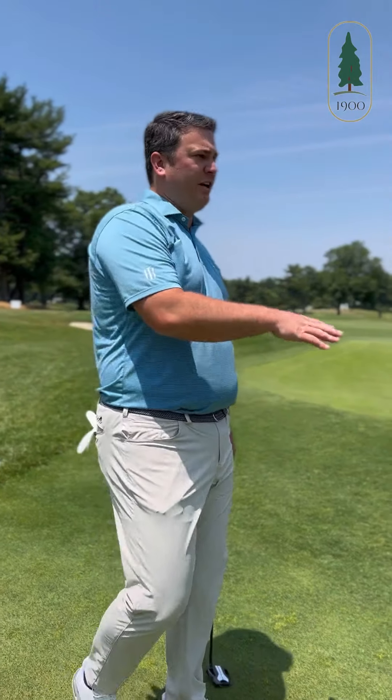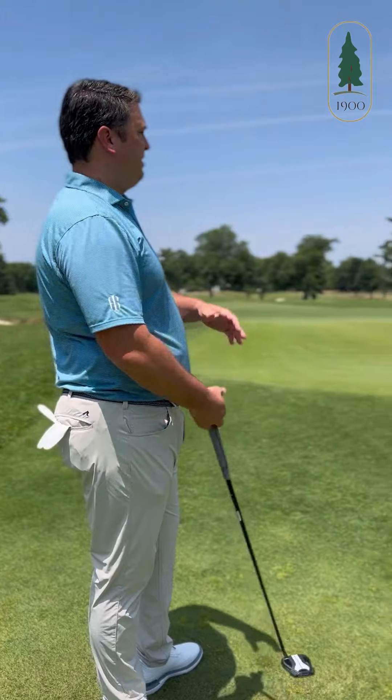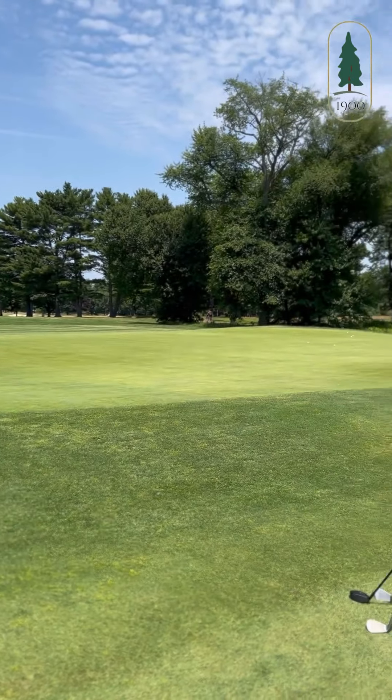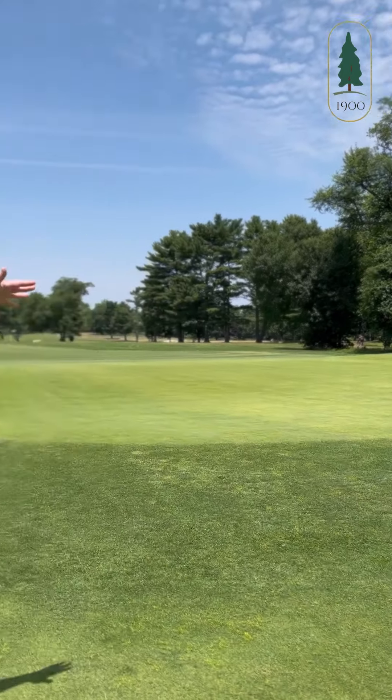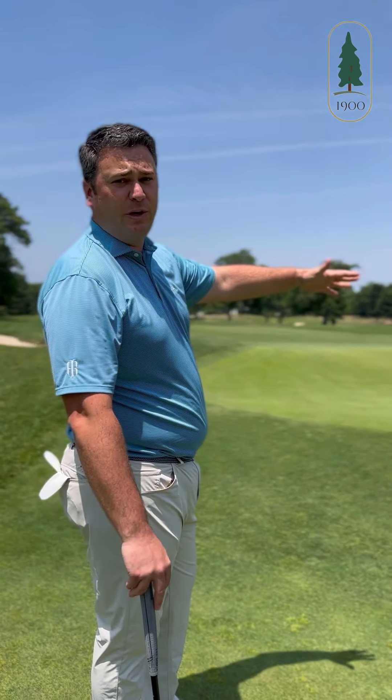Everybody's probably experienced this situation — being over the green at Riverton. Old school Donald Ross design, everything slopes back to front, so it is kind of hard to get those shots close. You can see we left it below the hole, so we have a chance to make par on the next putt.